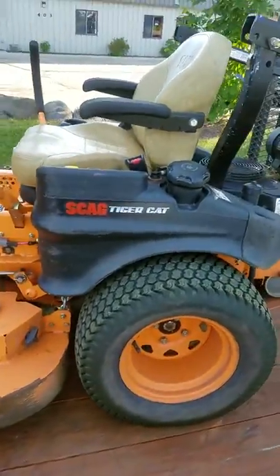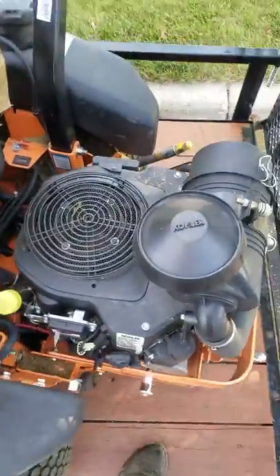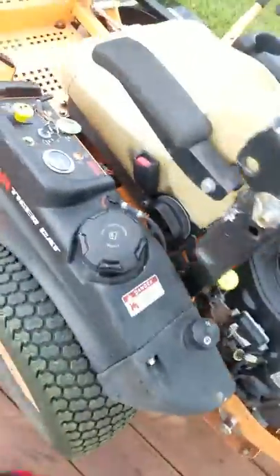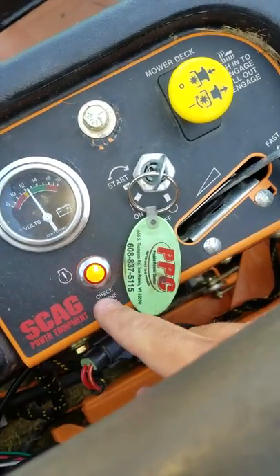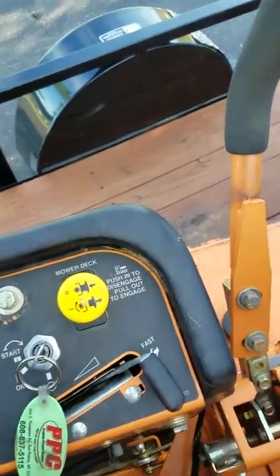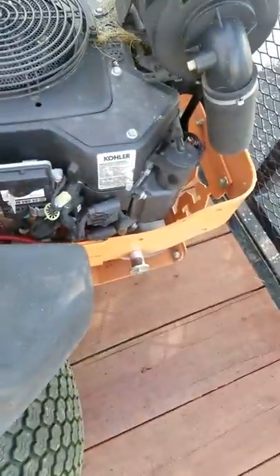Scag Tiger Cat 2014 with a Kohler engine — I'm guessing 25 horsepower. I wonder if you guys can help me, it's not starting. As you can see, the battery is getting a little low because I've been turning it on and off. The check engine light is on, the emergency brake is up, handles are out, I'm sitting on the seat, the blades are disengaged, and it's just not starting. One thing I noticed is it doesn't sound like it's trying to kick over.